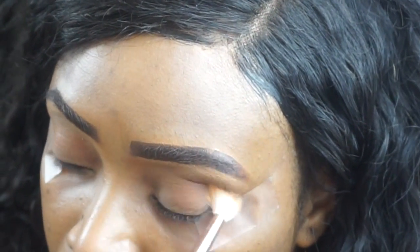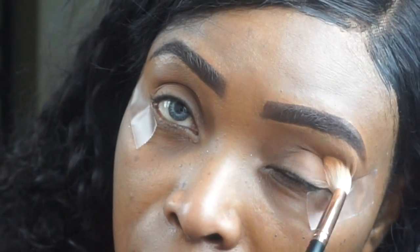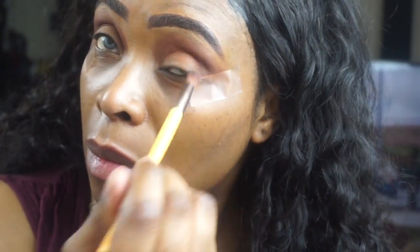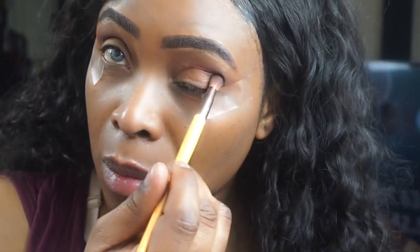Using a blending brush from Morphe the Rose Gold collection, I took a taper blending brush from Eco Tools, going in with a dark brown chocolate shade and I'm just blending that directly in my crease. I'm looking for a little gradient effect here, applying that directly in my crease.